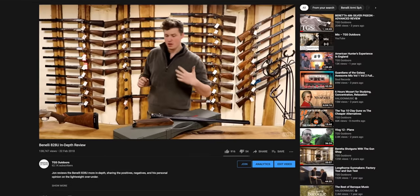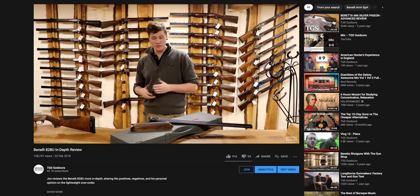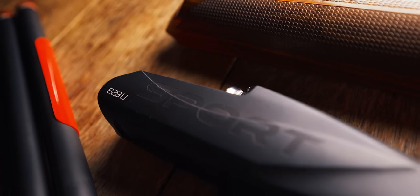Long-term viewers of the channel will remember the original Benelli 828U video. My conclusion on the Game Gun is that it shot really well, quite differently — a little bit like one of their semi-autos actually, which is no bad thing. But there were a couple of reliability issues that kind of put me off. Subsequent to that, they brought out a Sporter, and finally I persuaded them to let me have a go with one.